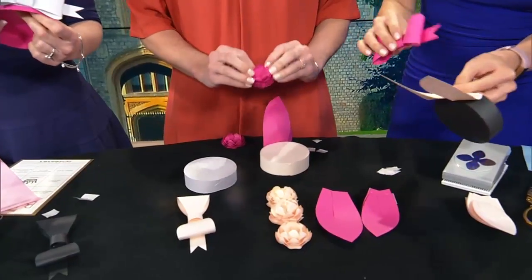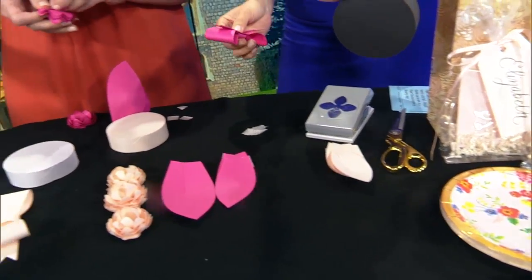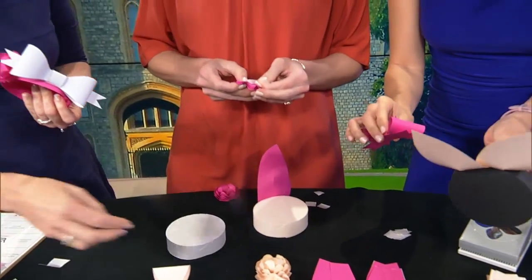We made these flowers with a really easy punch — that's something else we'll have in the class. And if you want to get materials and make this at home, it's easy to do.